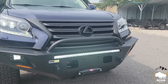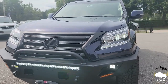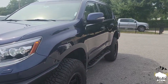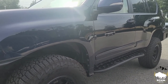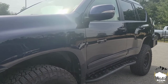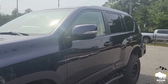We also blacked out the front grille, emblem, and the inserts. Coming down the side, we went with Cali Raised sliders — we custom fabricated these to fit this vehicle as it's outfitted with KDSS, so it was a little bit of a challenge but we got it to go on here very well. We also blacked out the trim on the doors on the bottom and the trim on the windows.